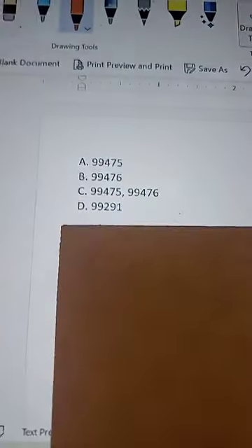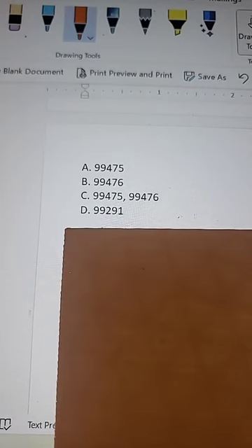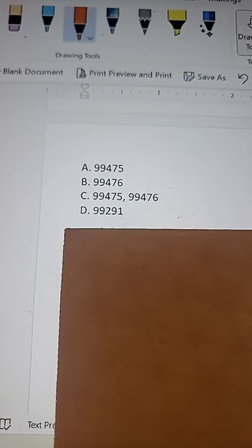We've got 99475 appearing twice — we're in E&M territory. 99475 — home health care plan oversight services. Could we add the 76 modifier with any of this? Probably not.